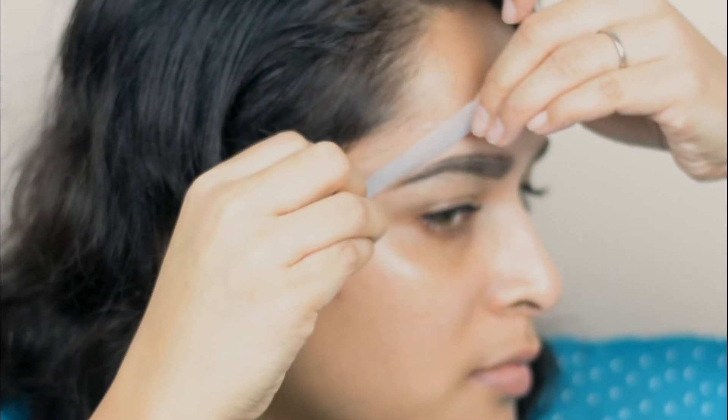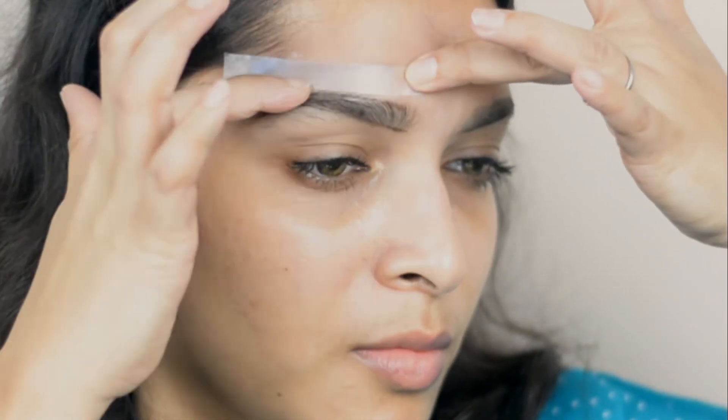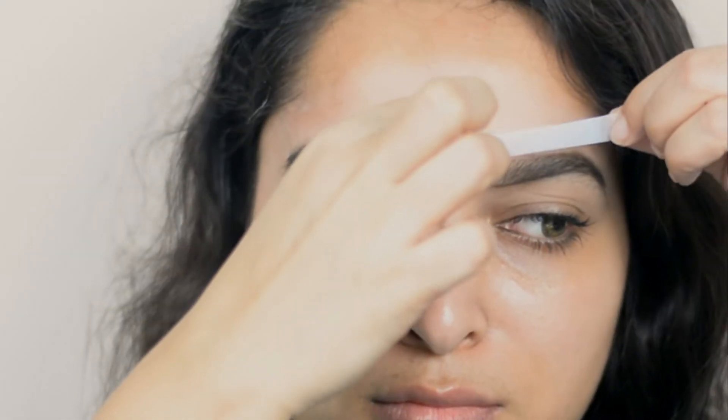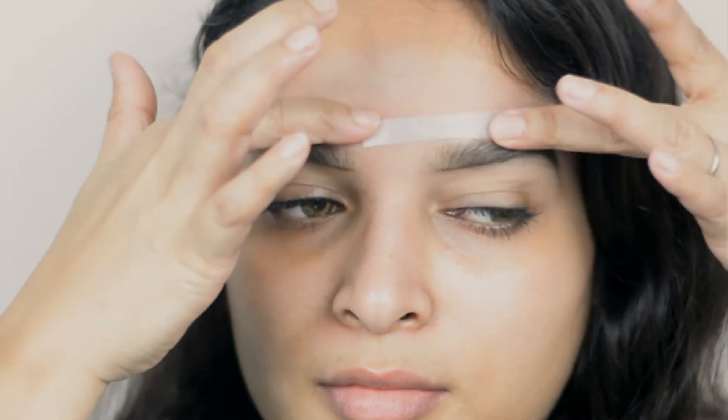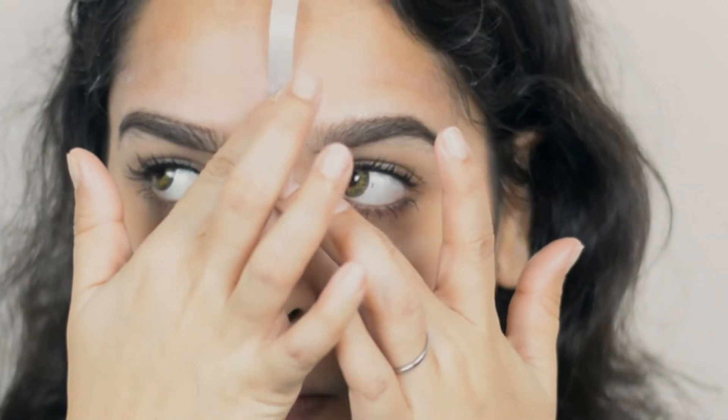Then I'm placing it on the corner area of my brow tail. You can use a strip two to three times. Then I'm applying powder again and placing the strip and rubbing it generously. Now I'm following the same method for my other eye, and now I'm cleaning the area between my two brows. Always pull the strips out in the opposite direction of your hair growth.